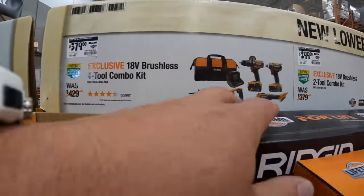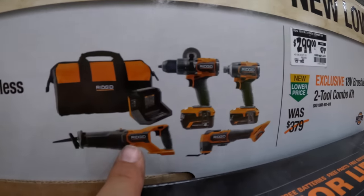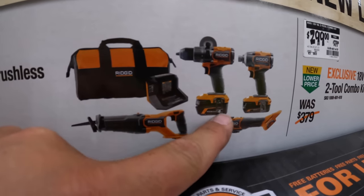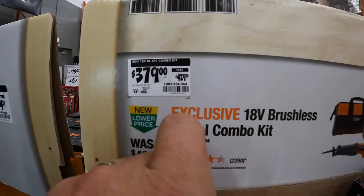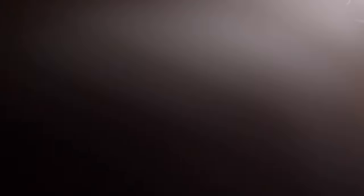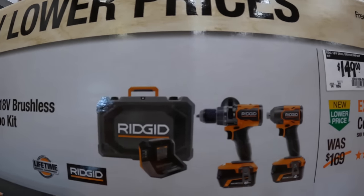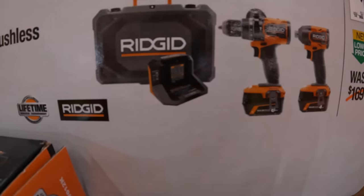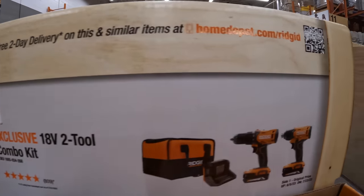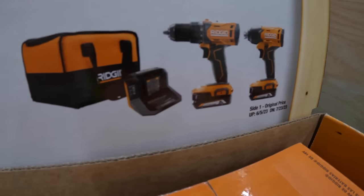$379 for their 4-tool combo kit: hammer drill, impact driver, multi-oscillating tool, reciprocating saw, 4-amp-hour battery and a 2-amp-hour battery, charger in a bag. Was $429 and now it's $379. $299 was $379 for their hammer drill and impact driver kit — a 6-amp-hour battery and a 4-amp-hour battery, charger in a hard case. Or $149 for their brushless impact driver and drill driver as a kit — two 2-amp-hour batteries, charger in a hard case.